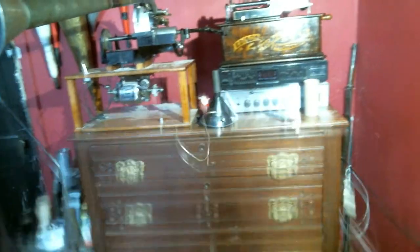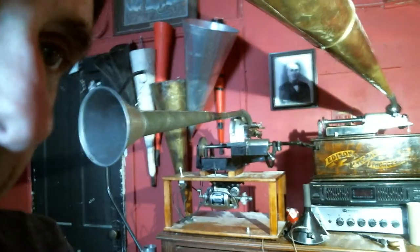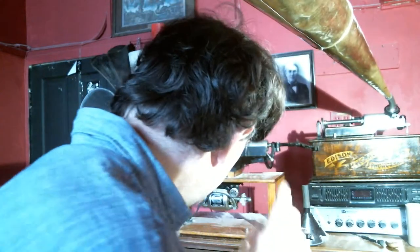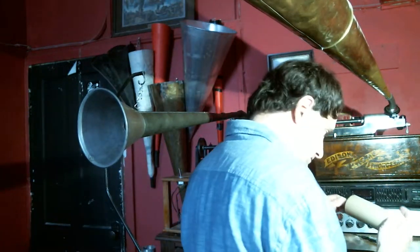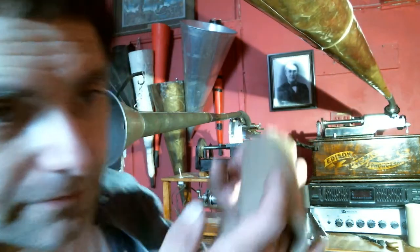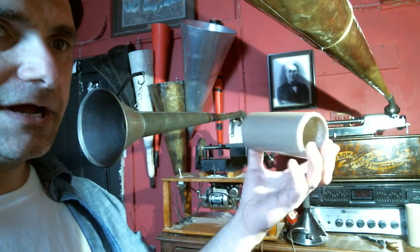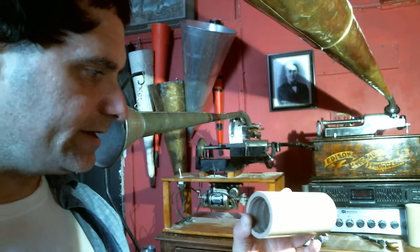Going back over here to our recording device. Let's record something. We've made many improvements on our blanks in the last couple months. I've been working on these things since 2000 — that's when I first started making phonogram blanks.